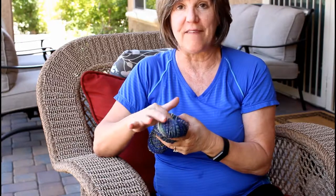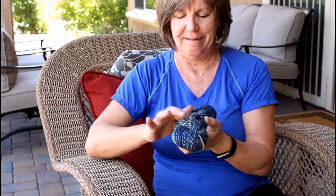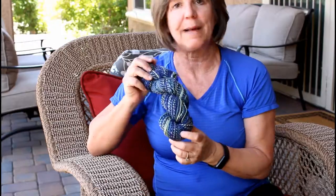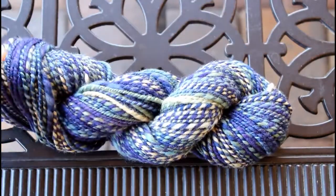There you go — you've got a pretty skein of handspun! Now, if you want to photograph it or have it look nice, you can take your ties and just tuck them in so that they're not visible, and your yarn is ready for its glamour shot. Nice work, spinners! What are you gonna spin next?